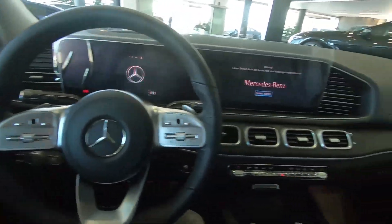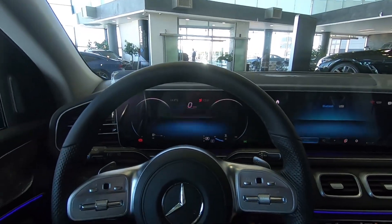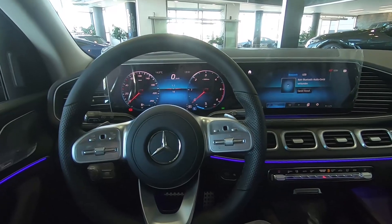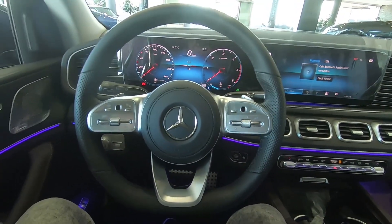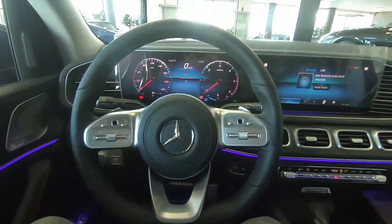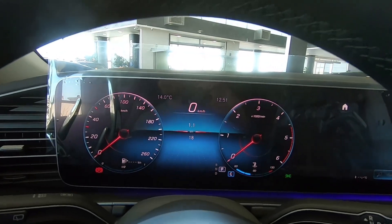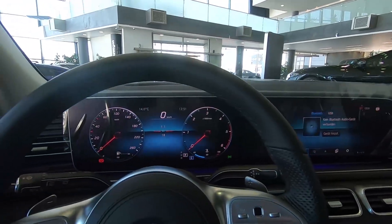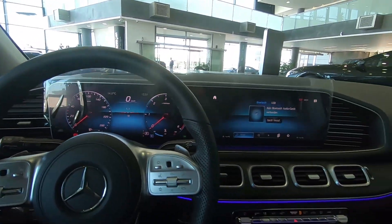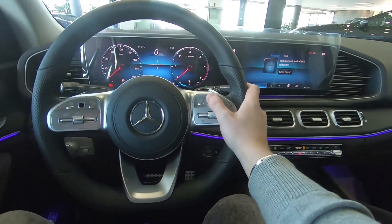Also we have the sun clothes. Here we have the start-stop button for the engine, and we can see the two massive screens — the latest infotainment of the Mercedes-Benz, called MBUX. The displays are very, very crisp and it's very simple to use, which is a very good thing. You can use it, for example, with this touchpad.